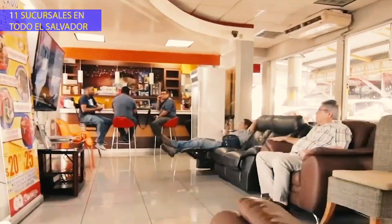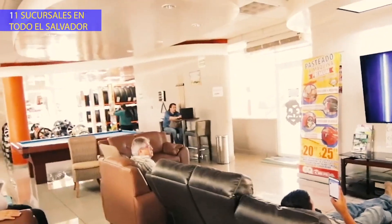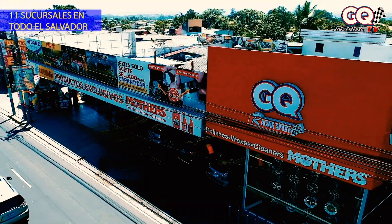Tenemos todo para tu vehículo y contamos con la más amplia variedad en llantas, siempre al mejor precio. Somos GQ Racing Sport. Visítanos.